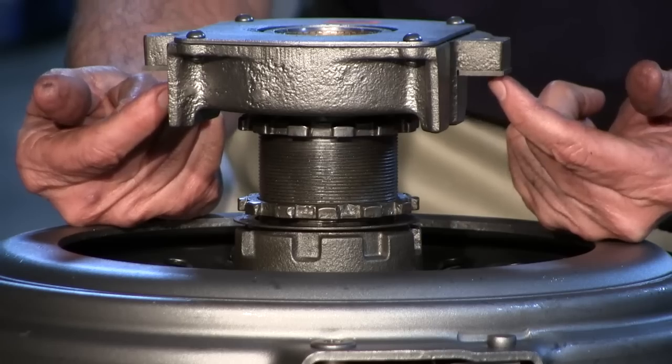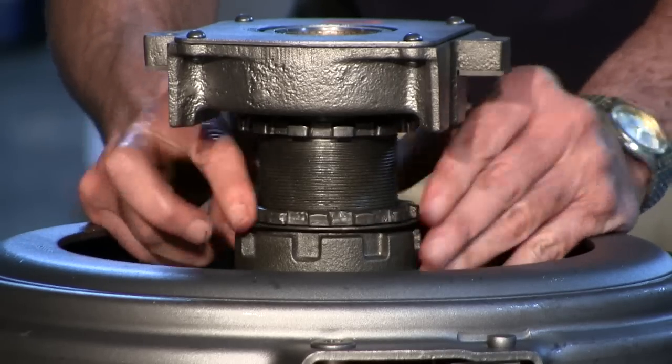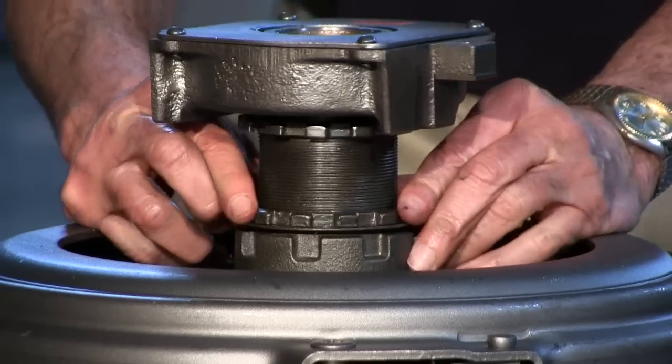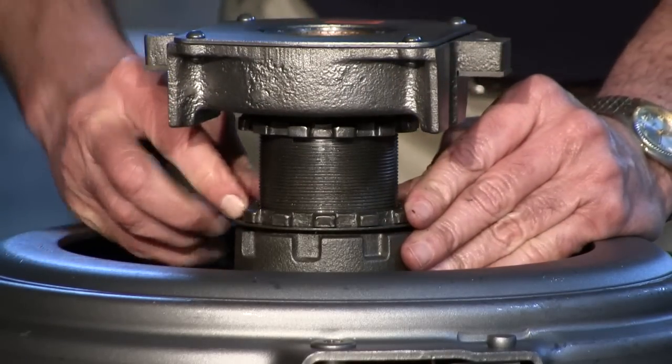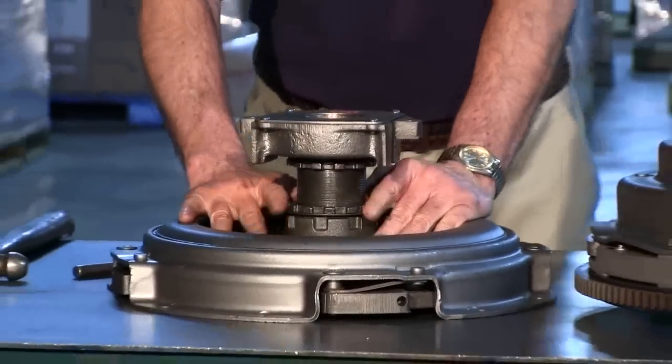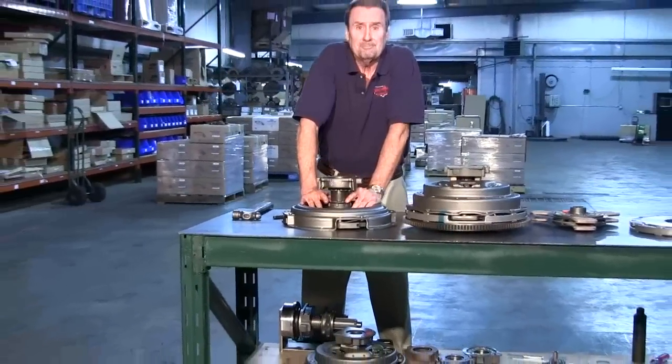That is all there is to it. Don't forget to reset the lock — take your hammer and punch and lock this down, otherwise the sleeve will keep moving back and forth. That's all there is to adjusting a Vallejo-style clutch.